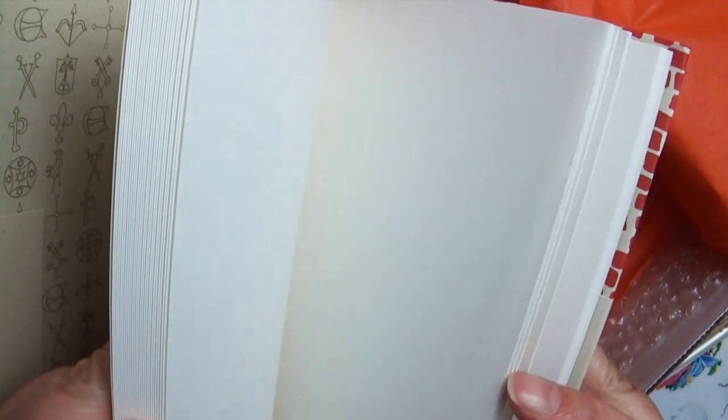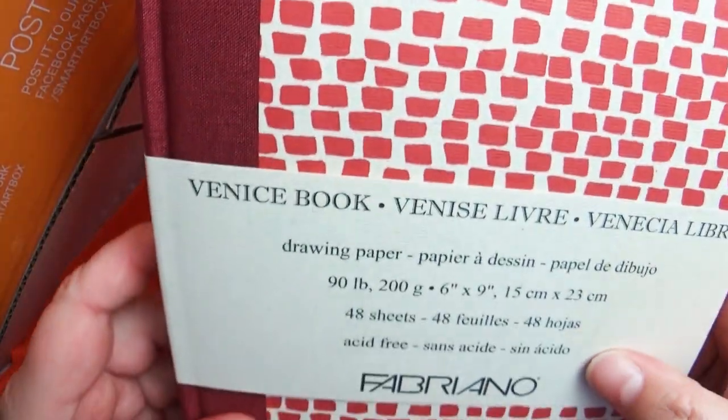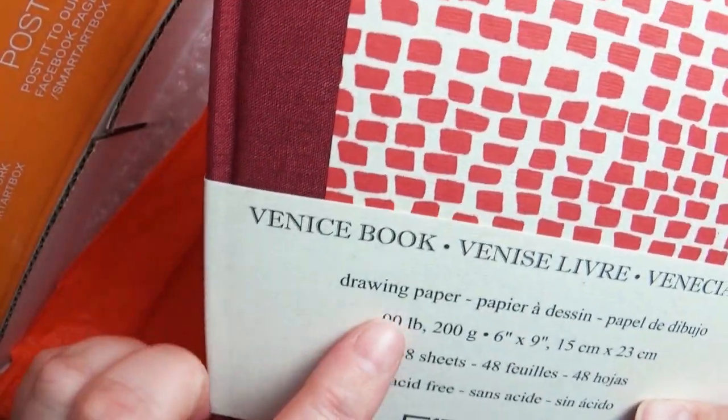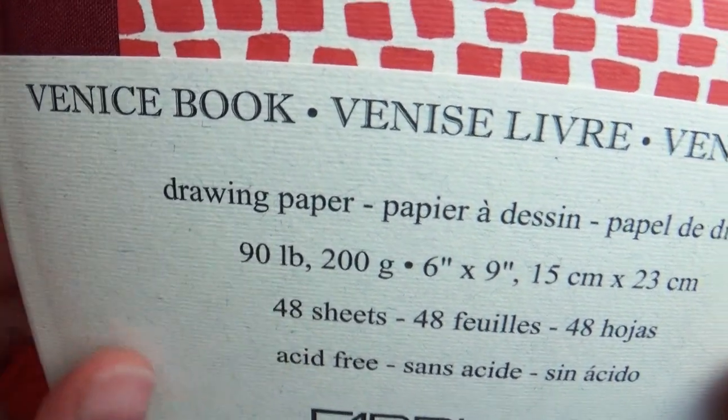So the fact that I got a pack of color pencils, this amazing sketchbook, a pencil sharpener, a blending tool, and an erasing pencil — I am still really excited. It's something I'm familiar with, I know how to use, and I'm excited to see what these pencils can do. So let's go ahead and jump right in.